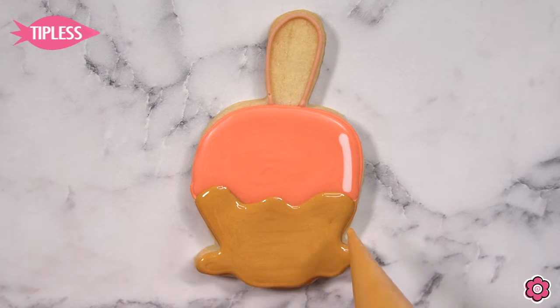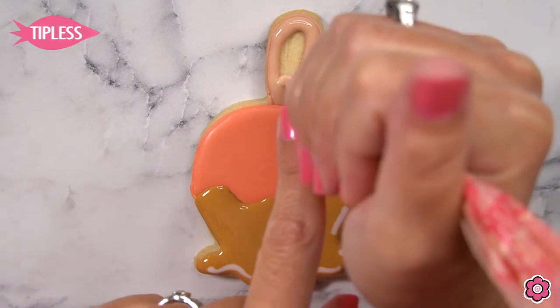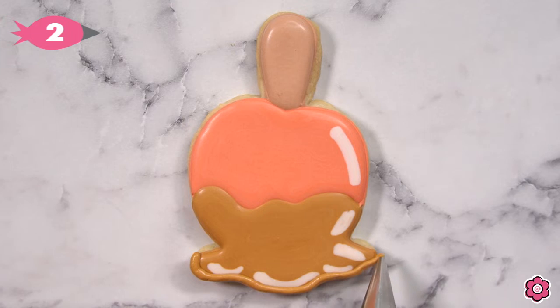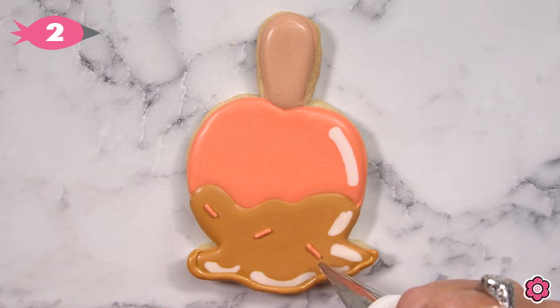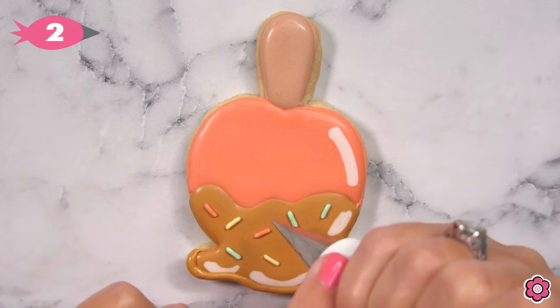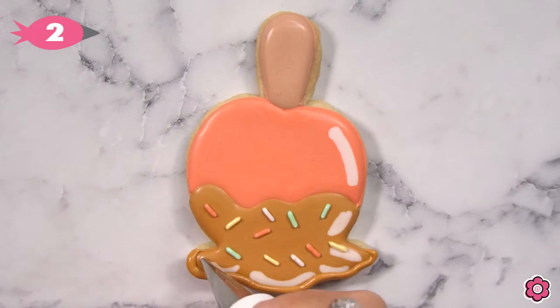I'm keeping these details super simple because we're going to have a little bit more labor once we get into the apple cart. I'm just adding a little drip of caramel at the bottom of this cookie, and then I'm piping some sprinkles using the red, the green, and the gold so that these sprinkles coordinate with the colors on the other cookies in this set. We're just going to add another little hint of texture using that 352 leaf tip at the top of the apple.